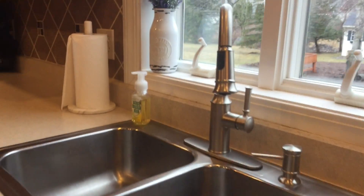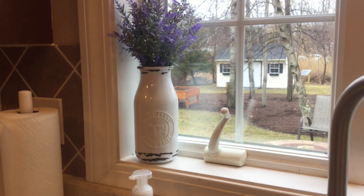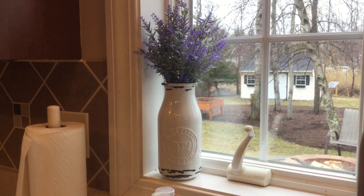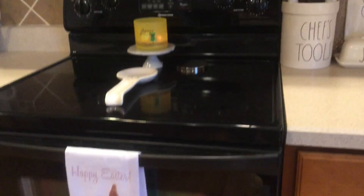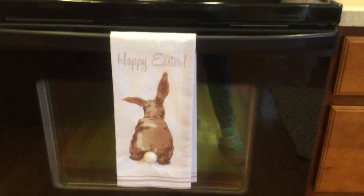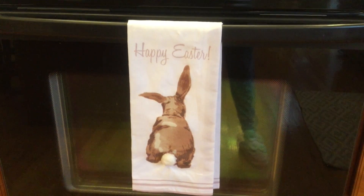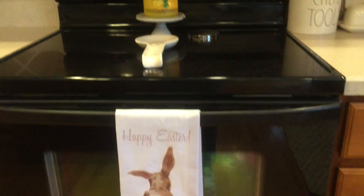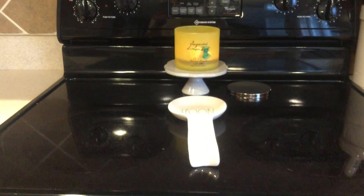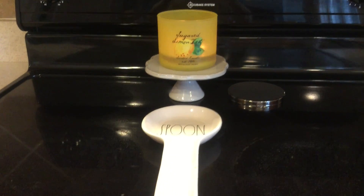Over here at the sink, all I did was add a milk jug from Tractor Supply and put some lavender in it. I also have this Happy Easter towel from Target — so cute. Up here my favorite candle ever, sugared lemon zest from Bath and Body Works, is going on the stove on a pedestal I got from Target.